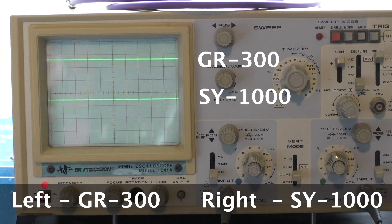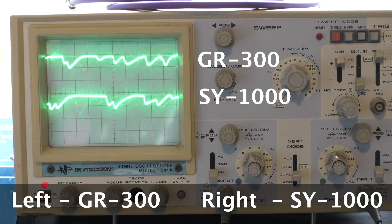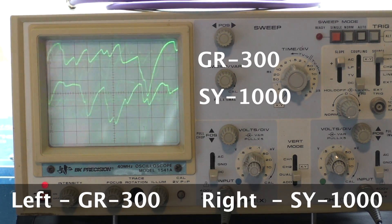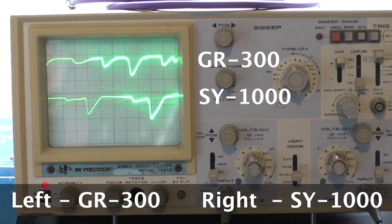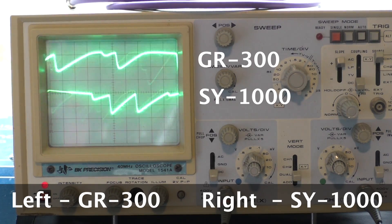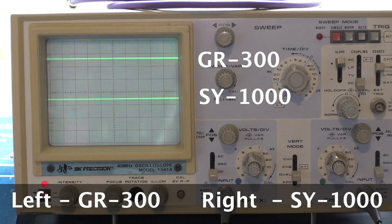The tracking on the GR300 is flawless — you can play just about anything and it will track it. The SY1000 tracks just like the GR300. There's almost virtually no latency whatsoever.